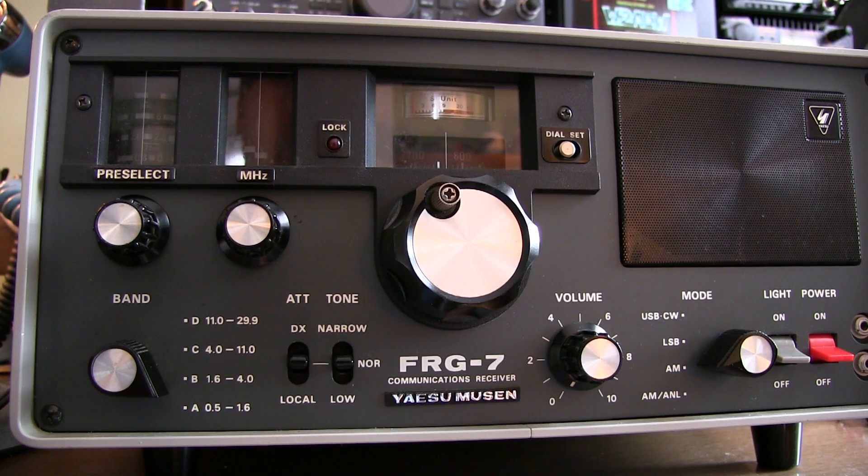Today we're going to take a quick look at how to use this Yaesu FRG7 communications receiver. It operates a little bit differently than today's modern synthesized rigs, mainly due to the Wadley loop architecture that's used in this receiver. Take a look at my previous video, linked below, to learn more about the Wadley loop.